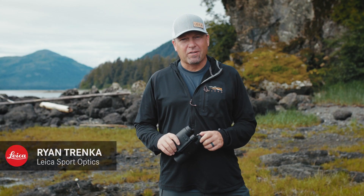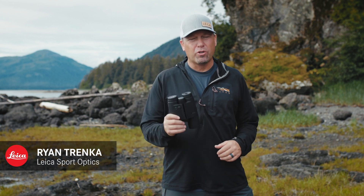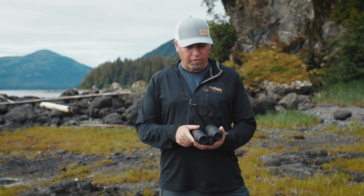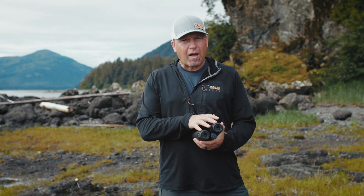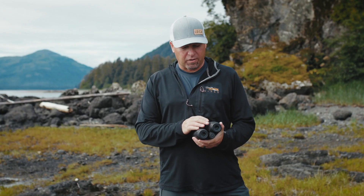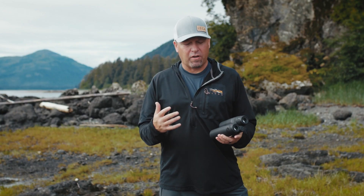Hi, I'm Ryan from Leica Sport Optics. We're out here in the field using our new Geovid binoculars. One of the most common questions we get about range-finding binoculars is when people flip them over, where the dioptic adjustment is, they see two different colors — a red focus color and a white focus color. I want to walk you through the differences of each quickly.